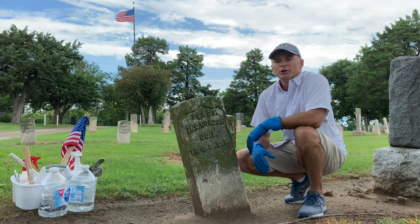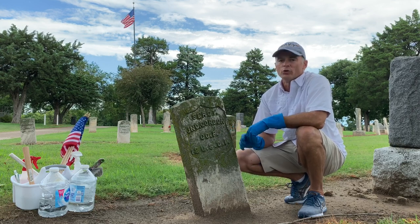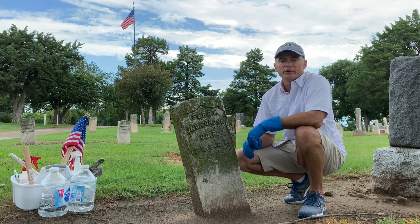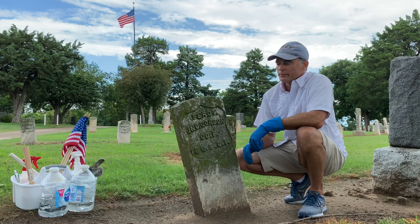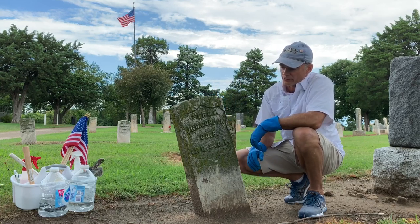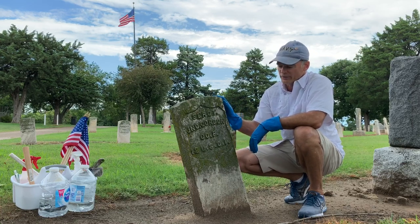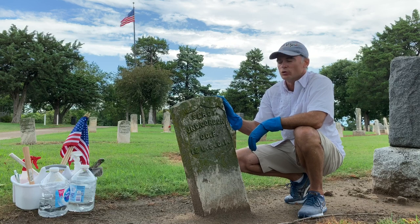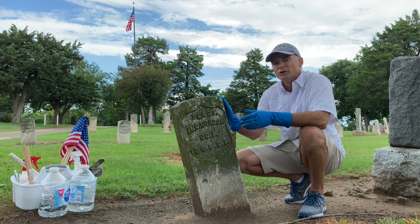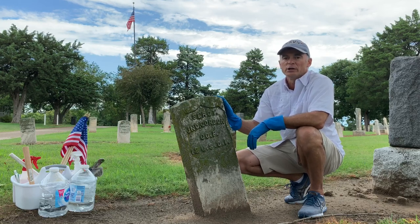As you've seen in my other videos, you always have to ask permission before you clean a veteran headstone or any headstone that's not your family member's. But obviously none of the family members of Sergeant Gordon either know that he's here or have taken the time to come here and clean his stone. So I'm going to take care of this today, just like I asked you to get out into your local cemeteries and do the same for the heroes in your community.